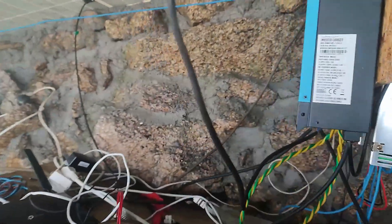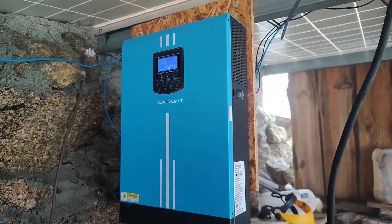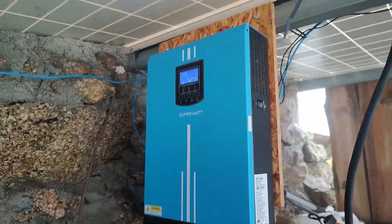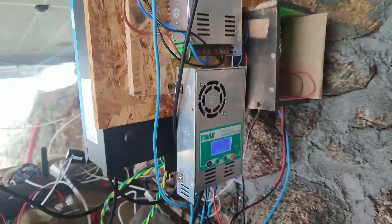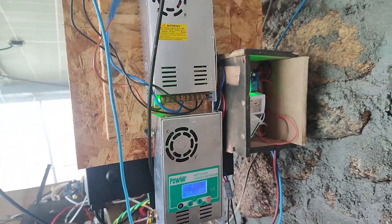Here is the inverter — it's 3.2 kilowatts. Eight panels are linked to this one, and four are linked to this one, which is a Poemer. I really like this brand; they are really strong.